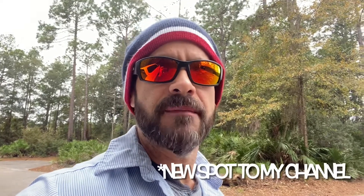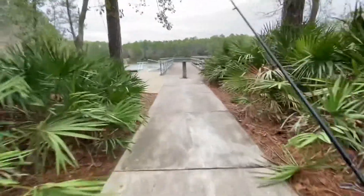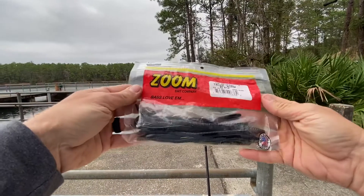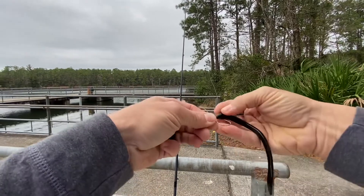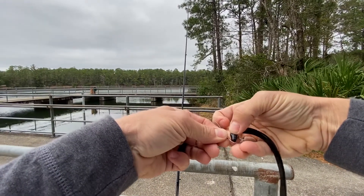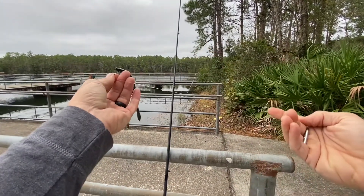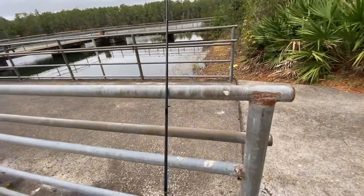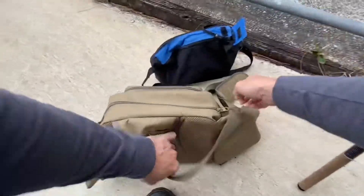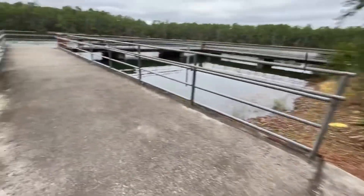Trying a new spot today, got a little bit of time before work, let's see if we can get on some fish. Start off with the Zoom trick worm in black, do a drop shot of course — one mosquito hook, quarter ounce sinker, about 12 inches of line between the hook and the weight, 10 pound test. Start tossing around this dock area.